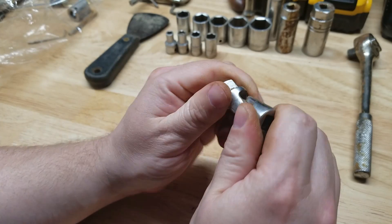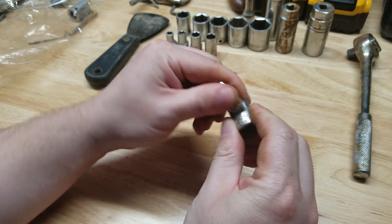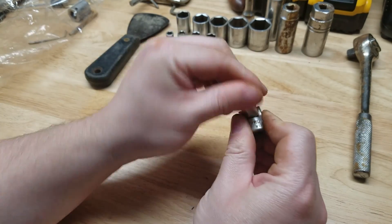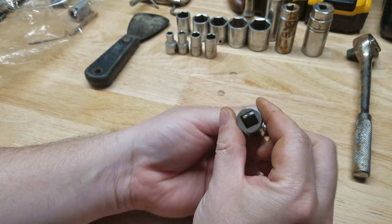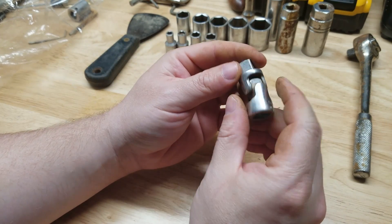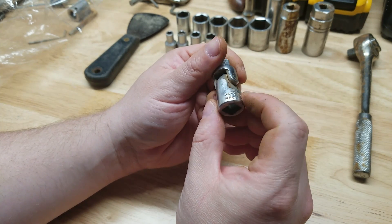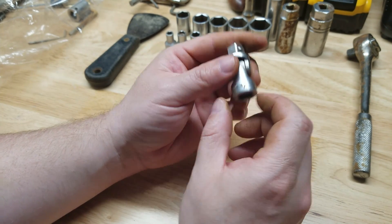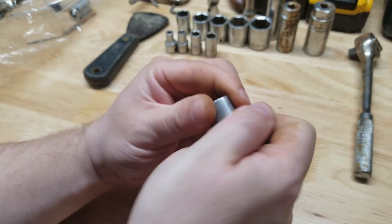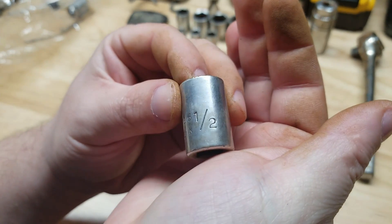Got a little universal joint — a little stiff. Oh, it's a Proto, cool! A little something-something on that — maybe get it a little nicer, although the stiffness might end up working to its advantage. Three-eighths drive Proto, of course made in USA. Got the Right set continuing — here's the half inch. Boy, look how easy it is to read that number, nice and big.